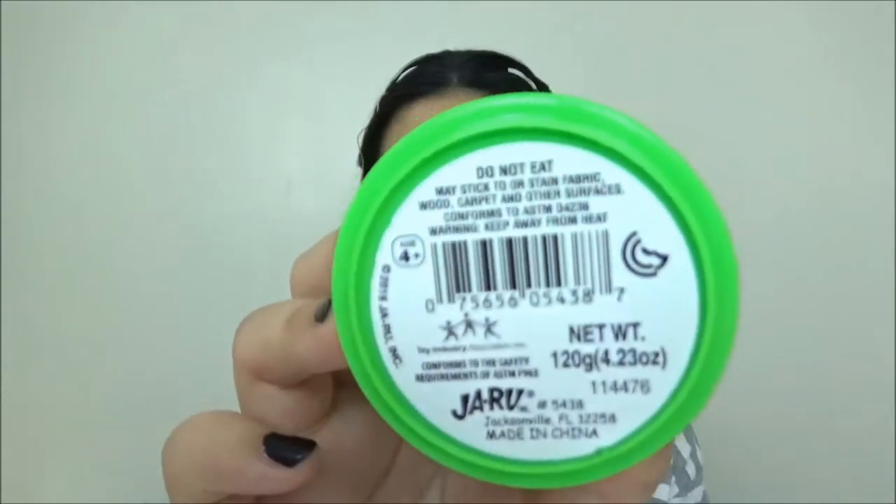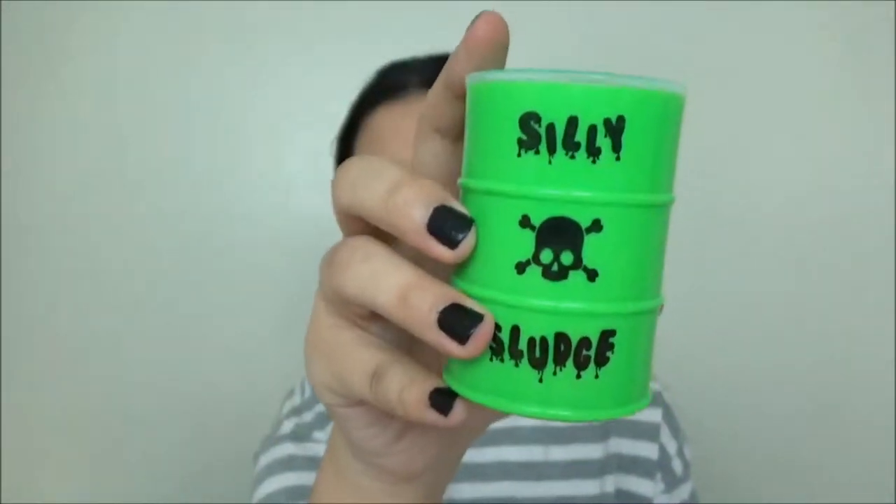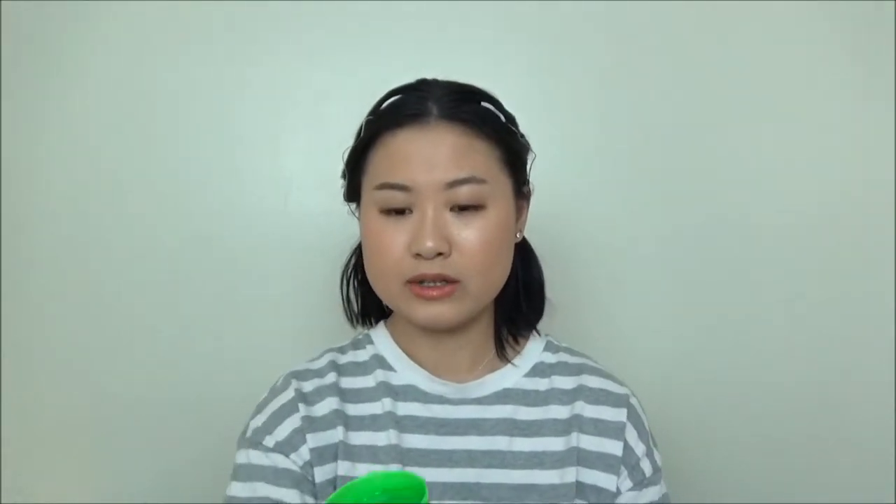The second one I'm talking about is this Silly Sludge, and it's by the brand Jiaru. This one is quite a different kind of consistency compared to the first one. I got it from Five Below — in Iowa there isn't any Five Below stores, so I got it in Illinois. You open it up, first thing you see is a big bubble.